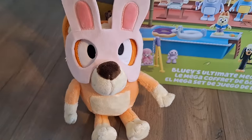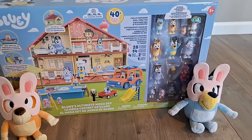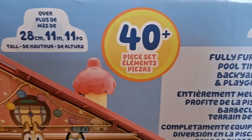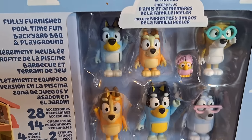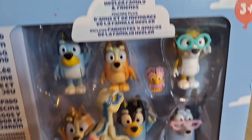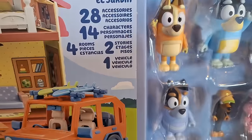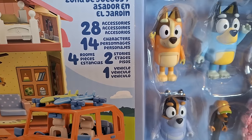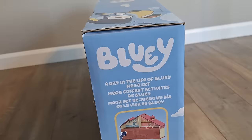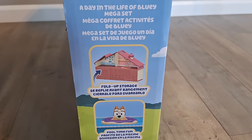We have here Bingo and Bluey, and they got these plushes from Walmart a few weeks ago. It includes over 40 pieces. On the side of the box, it shows you how to fold the house for extra storage.